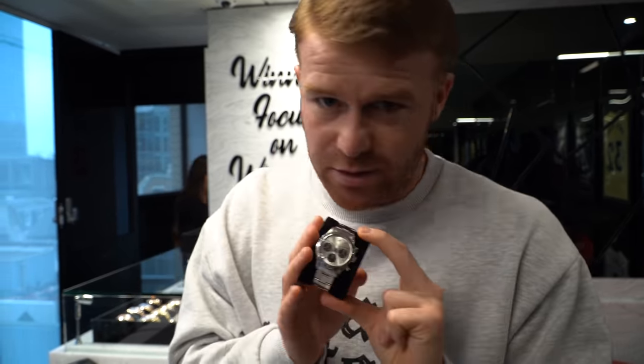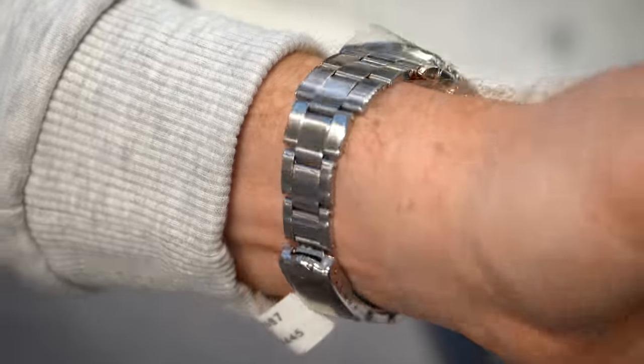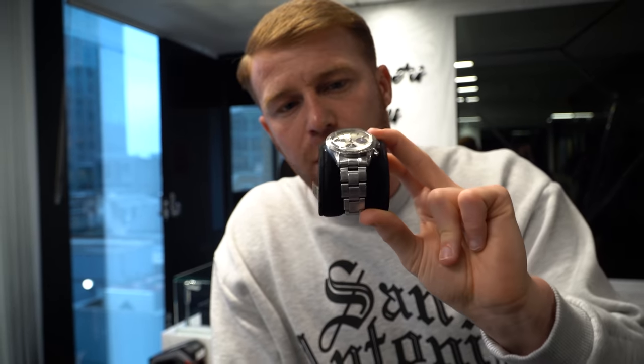Last but certainly not least, we have the stainless steel vintage 37mm Daytona. This does not look like your everyday Daytona — people might see you wearing this and think it's a fake. This watch is extra, extra rare. It's vintage, it's a 1967, which means it's been around for over 50 years. It doesn't come with papers. However, it does have a receipt to say it's been authenticated by Rolex. This is available in stock at 55K. If you have this watch on and you're sipping on a piña colada in the south of France, trust me, this is a conversation starter.